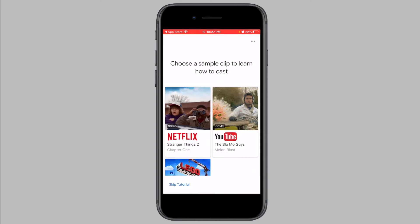Your Chromecast will now update to the latest software version if there is an update available. This may take around 3 to 4 minutes. I did not have any updates available for my Chromecast, so I did not see this screen.